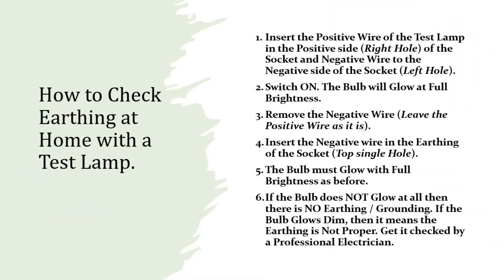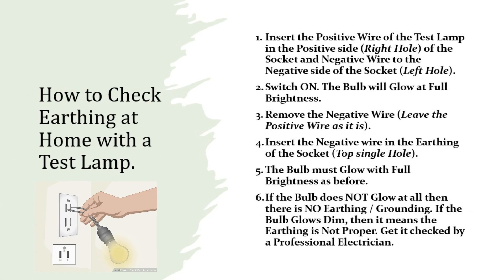How to check earthing at home with a test lamp. Step 1: Insert the positive wire of the test lamp in the positive side of the socket, and the negative wire in the negative side of the socket. Step 2: Switch on. The bulb will glow at full brightness.